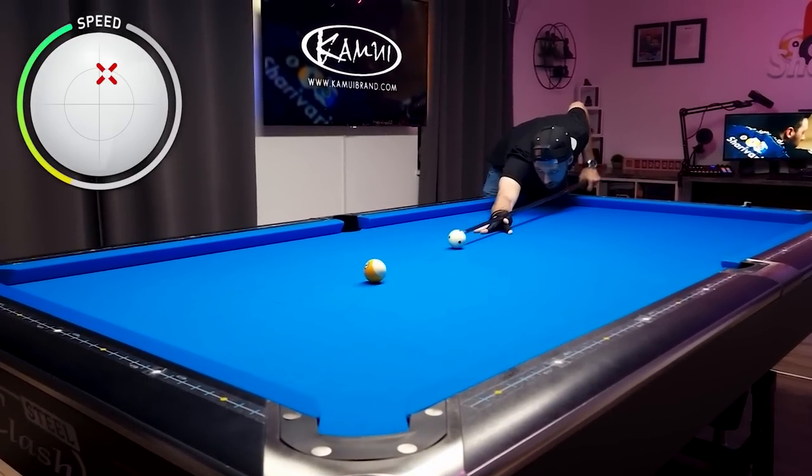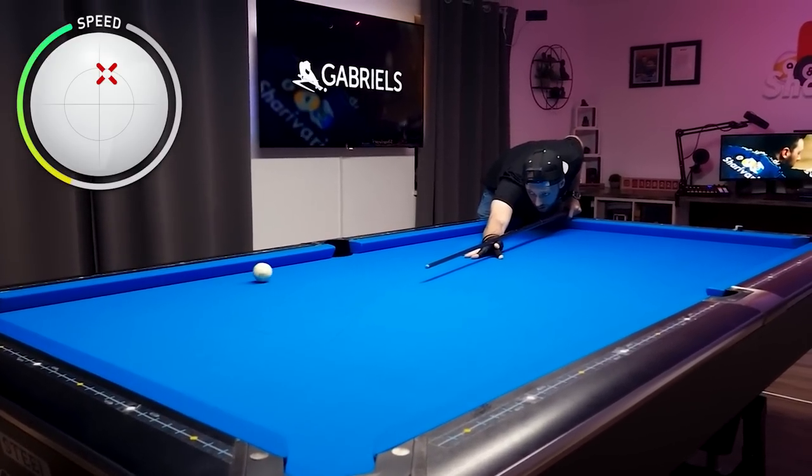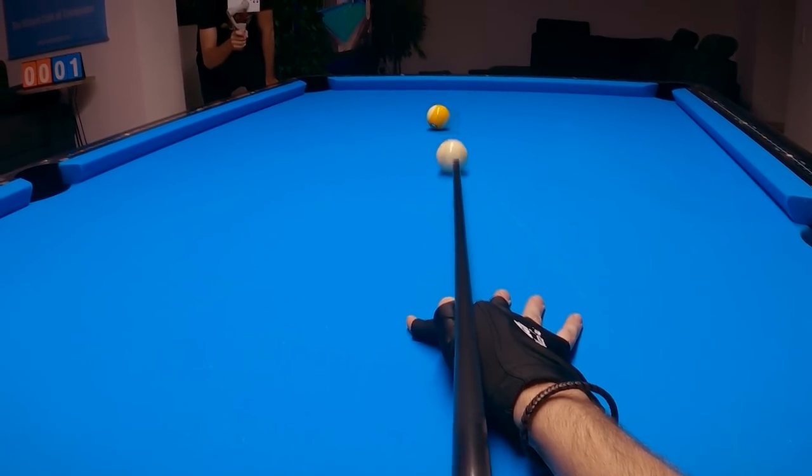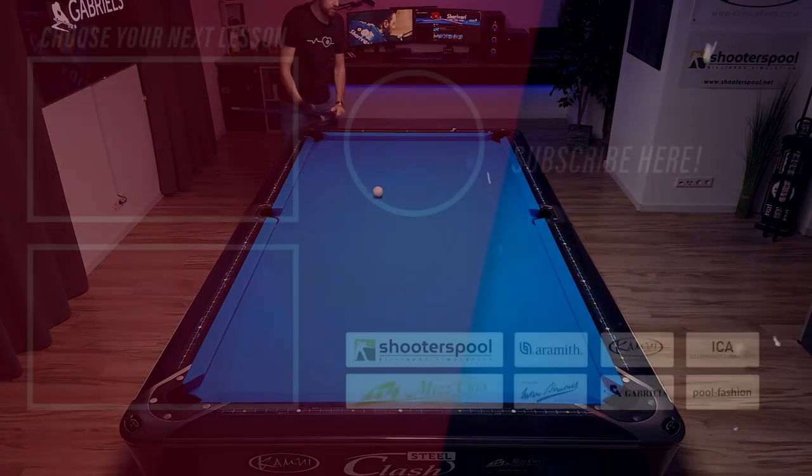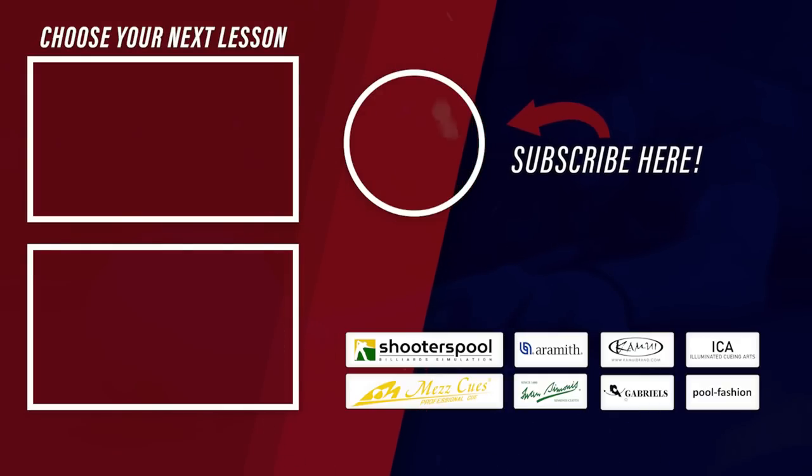While we watch how I hopefully make that nine ball, it's time to leave a thumbs up if you enjoyed this video. If you want to improve your game and learn how to play pool, subscribe to this channel and ring the bell notification to never miss a video. That's it for today — thanks for watching, and as always, see you at the next lesson. Take care.